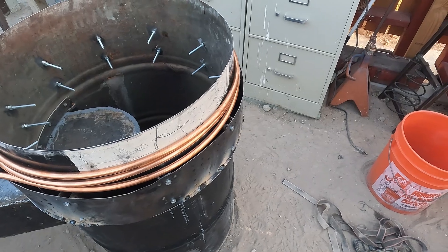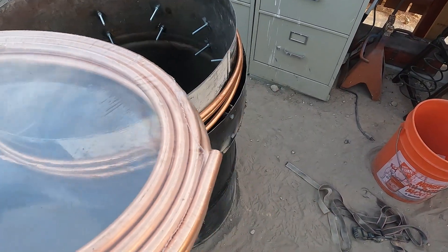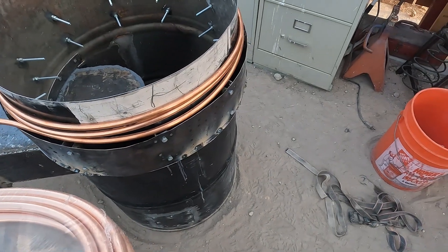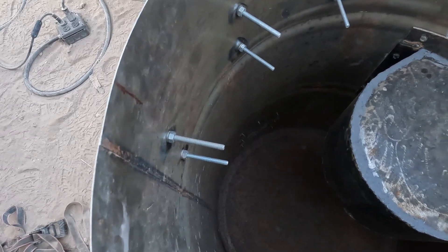One length holds about one pint of water in the tube itself, so I've got another one that'll equal one quart of hot water flowing at all times. I already had these quarter-20 bolts.